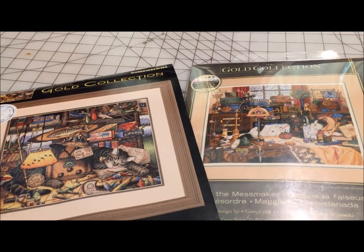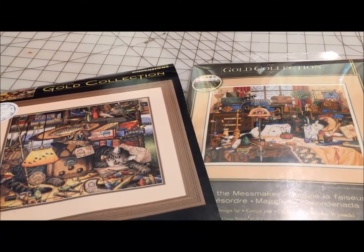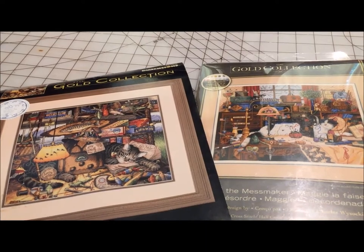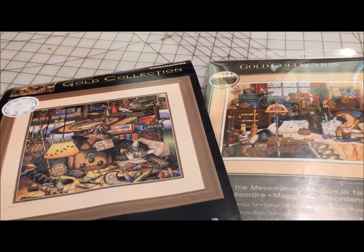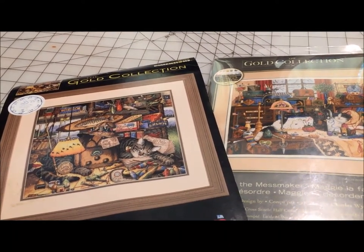That is the big difference between old Dimensions kits versus new Dimensions kits. If you are buying an older kit, be aware of it. If you want to stitch an older kit that is no longer in production, you are going to have to sort floss, or find a conversion chart and buy yourself new DMC — which is of course also an option.